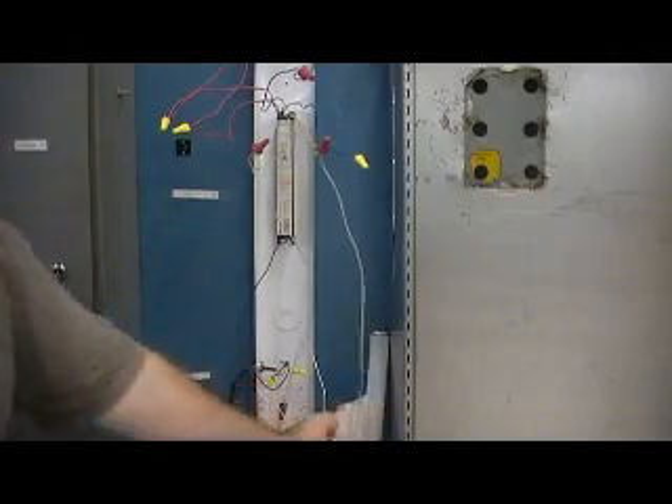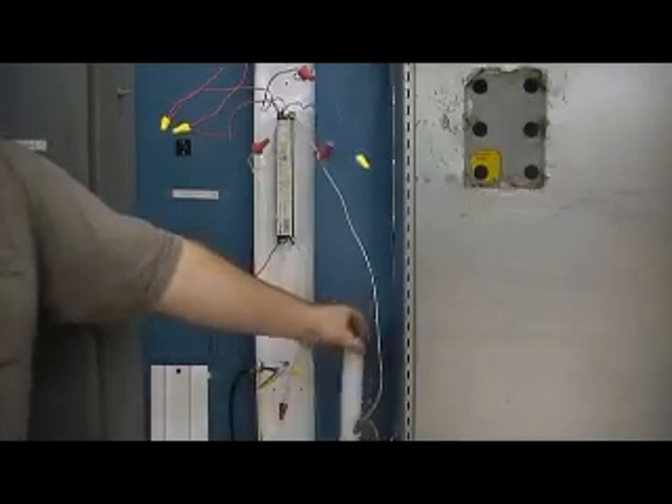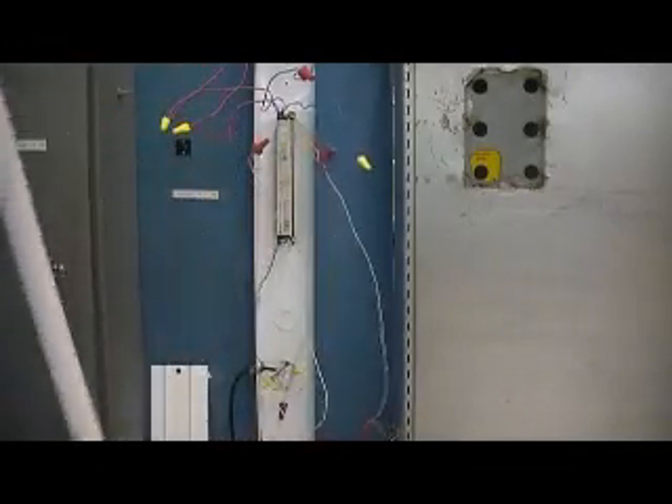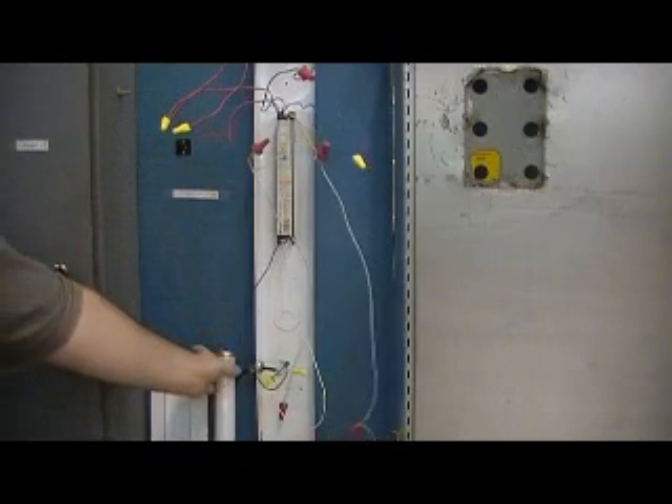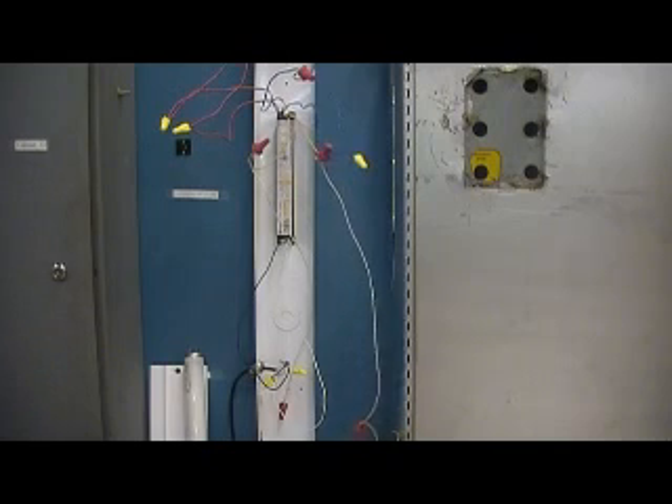Cram all the wires back into the light, put the cover back on, and your bulbs. If you were wiring it hot, as soon as you put your bulbs in it would come on. That's pretty much all there is to the light ballast — it's not very complicated. It's just matching colors: red to red, blue to blue, yellow to yellow, white and black. Hope this helps, and that's all for now.